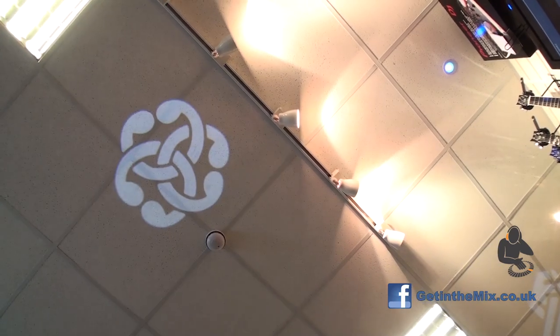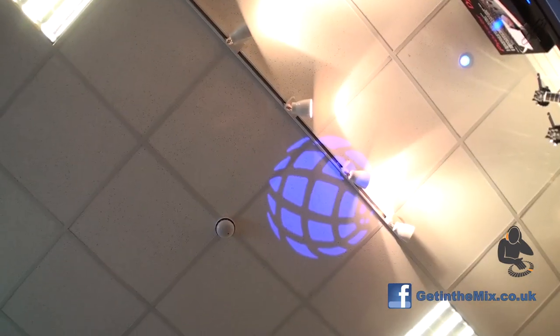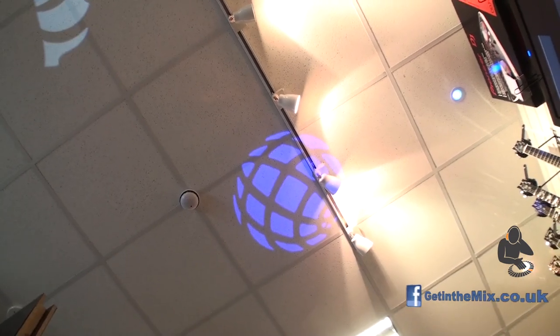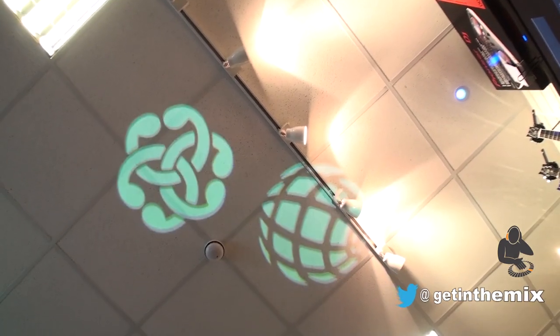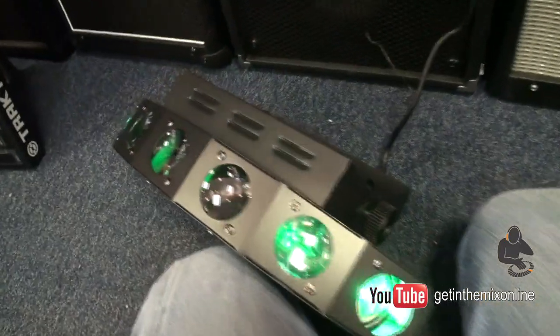But I can imagine at nighttime in a club environment or mobile environment, with the lights down and a bit of smoke in the room — if you're allowed to use a smoke machine — this effect is going to cut through the smoke and look quite awesome.